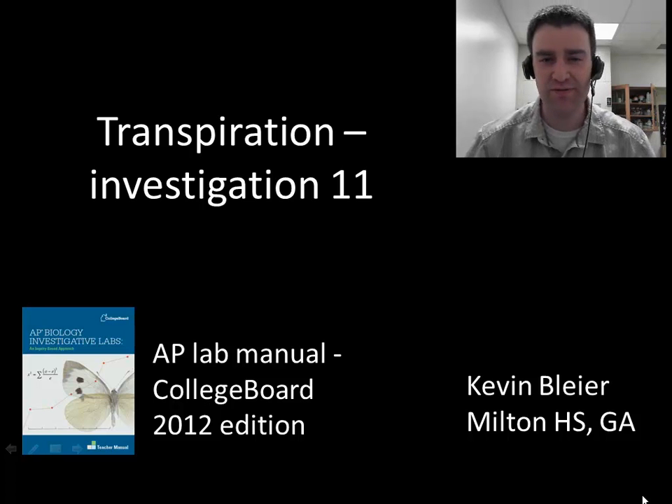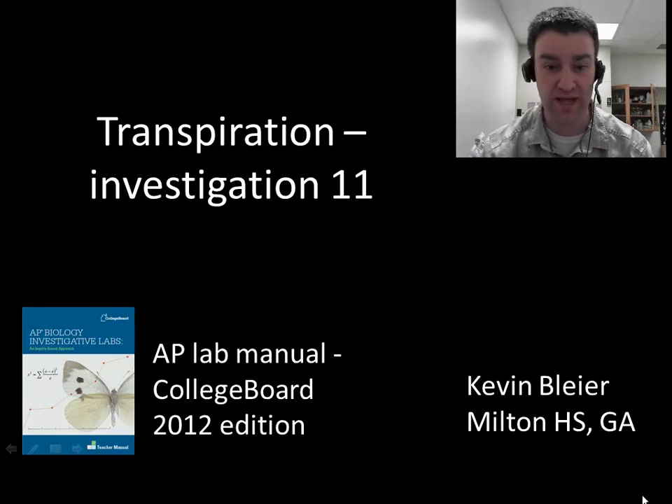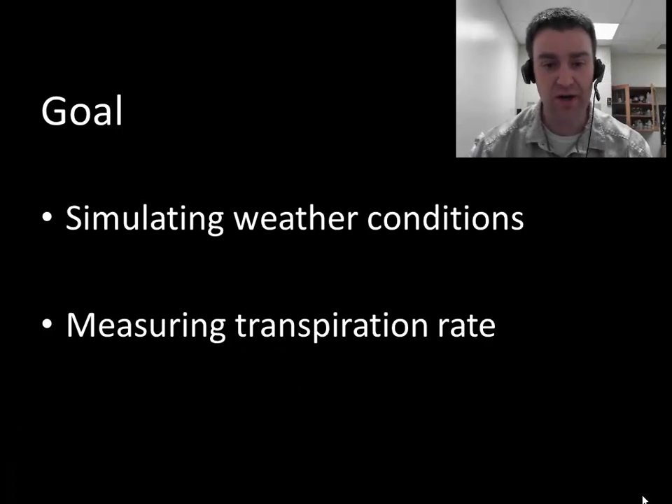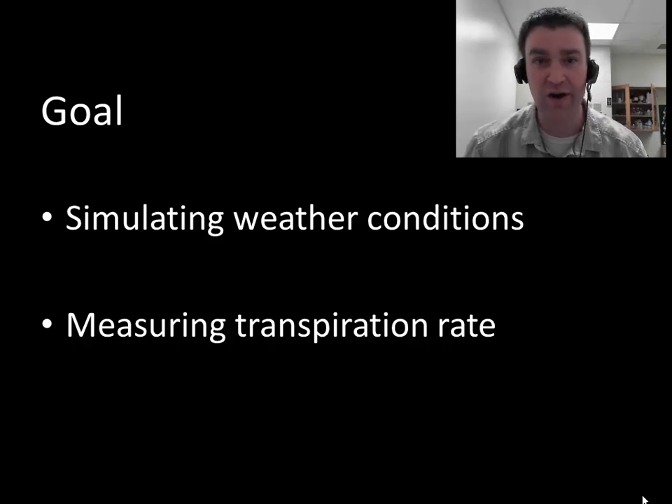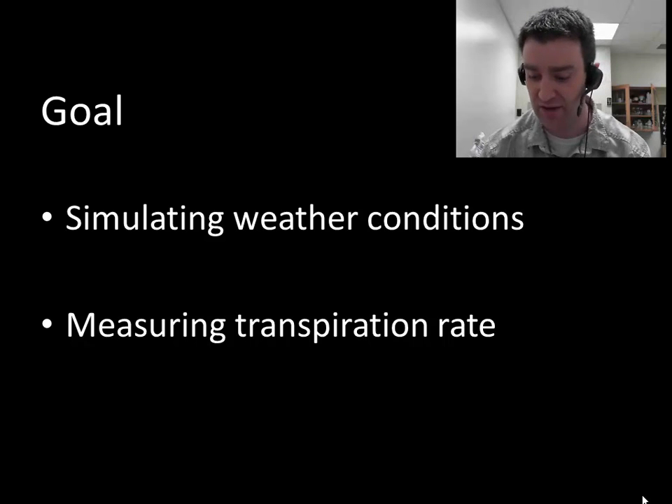In this video we're going to preview the transpiration lab, which is investigation 11 in the new lab manual. Our goal is to determine whether different weather conditions can affect how plants transpire. When plants transpire they're losing water through their leaves, and we want to know if the rate that they lose that water is affected by the weather conditions around them.